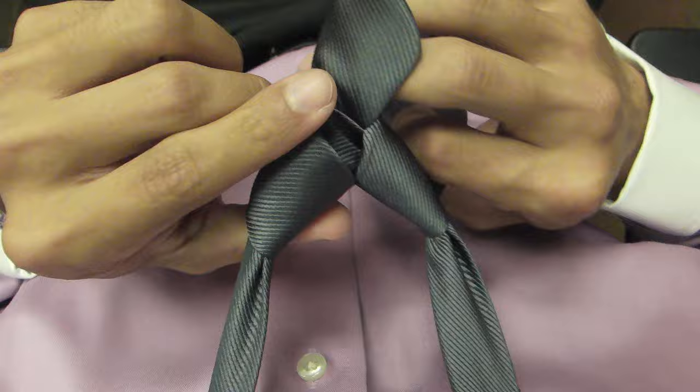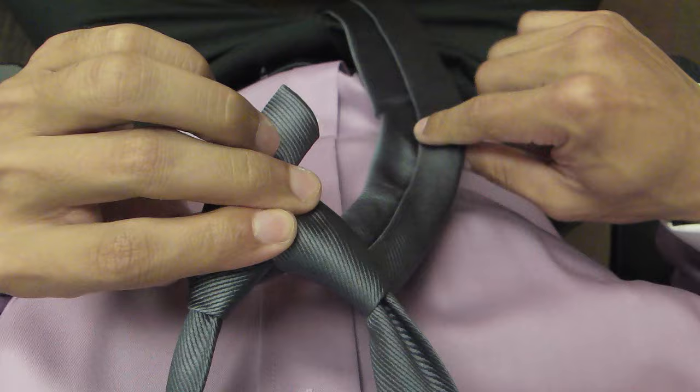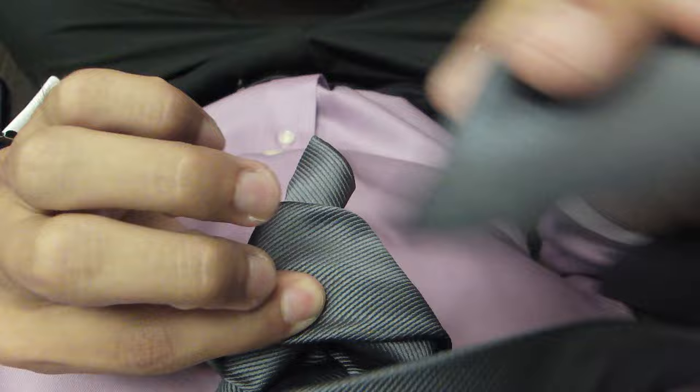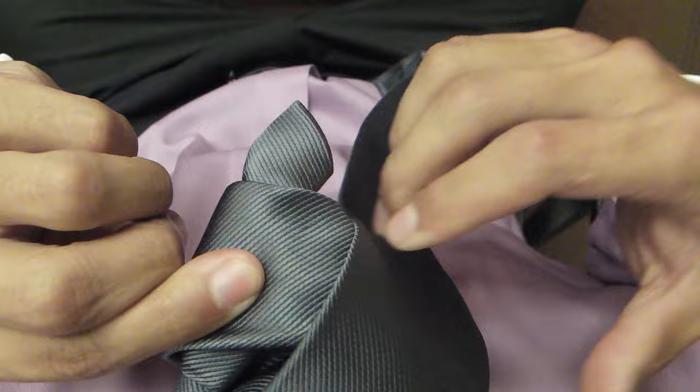And then from here it's pretty easy. All you have to do is cross it over to the left, pull it under the loop and through the loop, and then you put the wide end down through here. Now I like to hold the knot the way it is so I can keep the bottom of it a little bit more narrow.